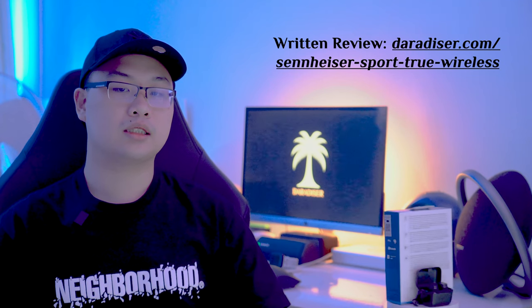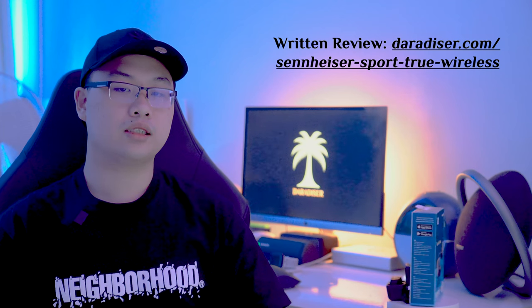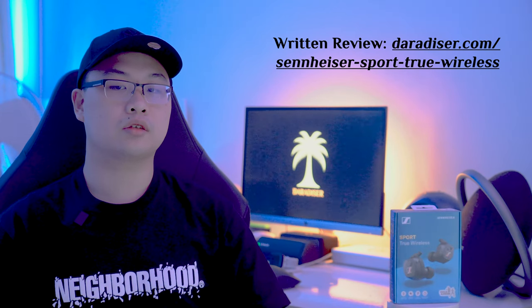The earbuds do however only come in one colour option of black. Thank you for watching and please check out our written review at www.deradizer.com/sennheiser-sport-true-wireless. Like and subscribe to our YouTube channel for the latest updates and follow us on Facebook and Instagram for more.